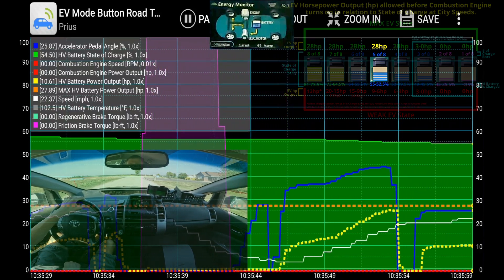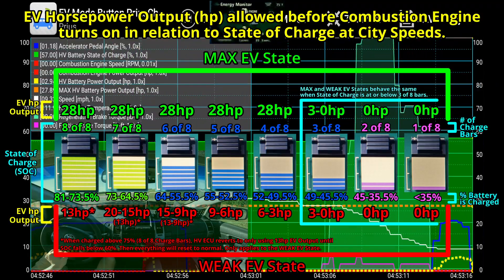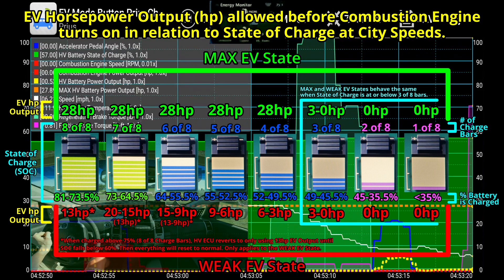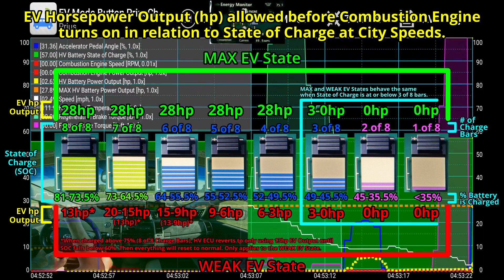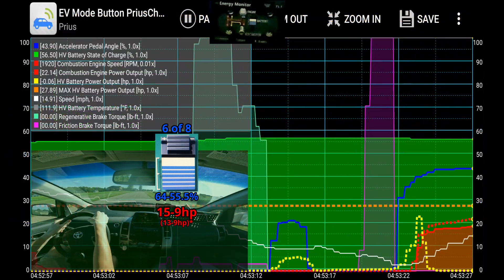Hopefully this will start to make sense in the remainder of the video. I'm going to show this one more time. I'm going to accelerate here and get up to speed. I'm in the weak EV state right now — you can see how the engine kicked on with little pedal pressure.